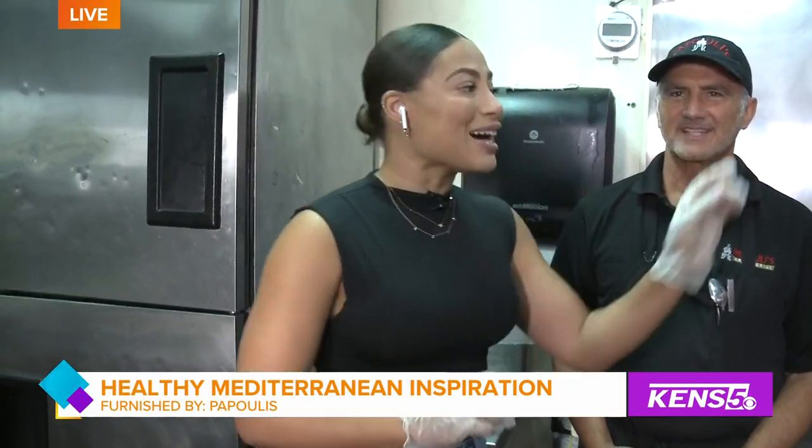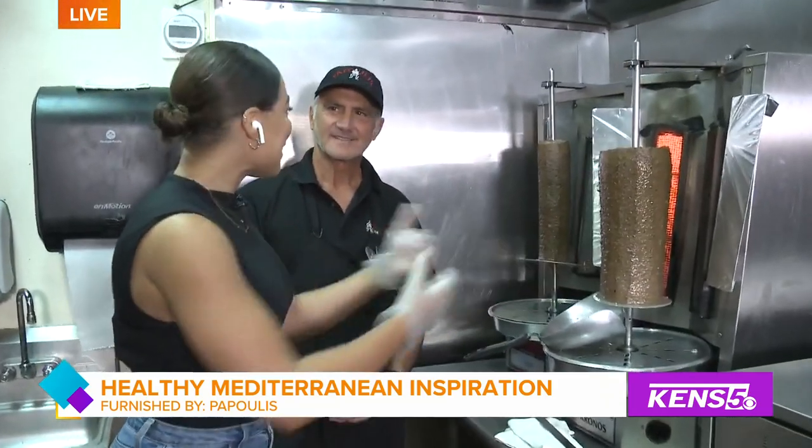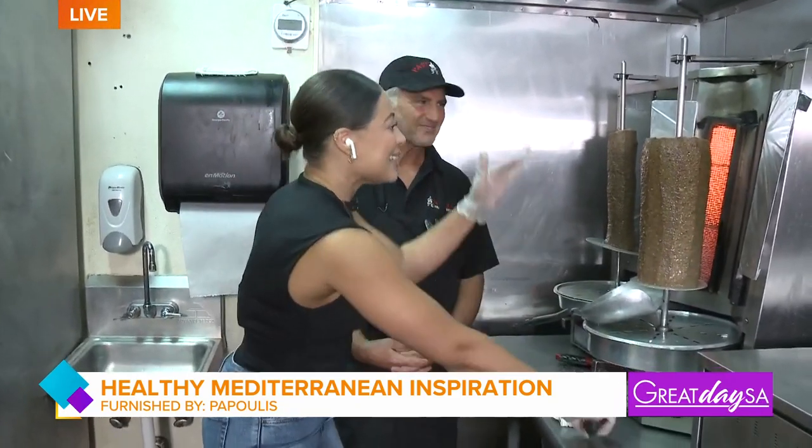Clark, are you carving something? What are you carving up? Yes, so I'm really excited because I'm actually going to be carving this meat right here. I'm hanging out with Nick. He's the owner of Kapuweez and I really want to learn a little bit more about what I'm looking at, because this is amazing.